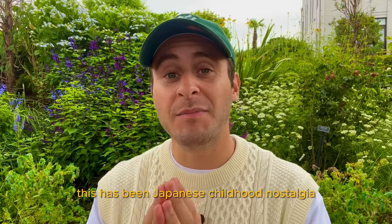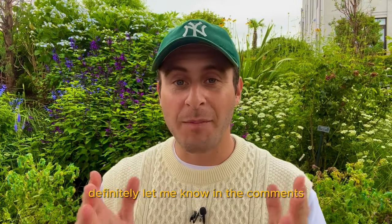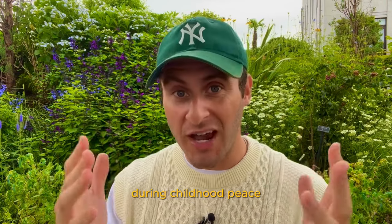Thank you for snacking with me. This has been Japanese Childhood Nostalgia Snack Exploration. Definitely let me know in the comments which one you want to try the most. Also let me know in the comments if you are Japanese or grew up eating some of these Japanese snacks during childhood. Peace.